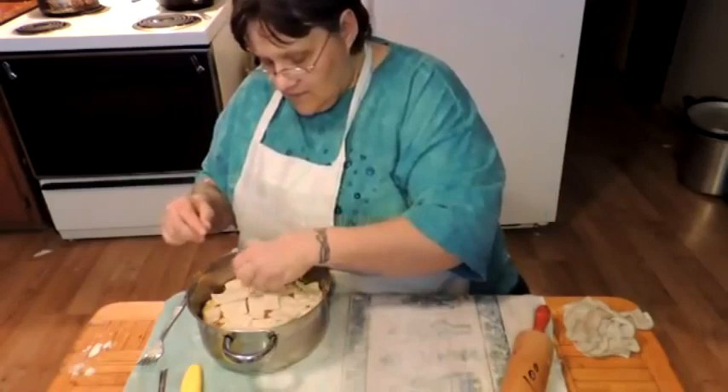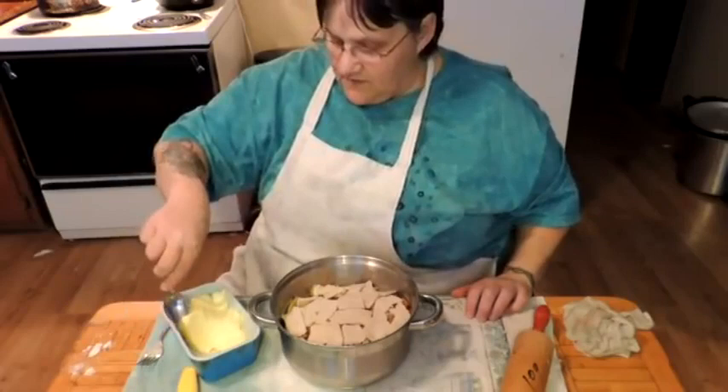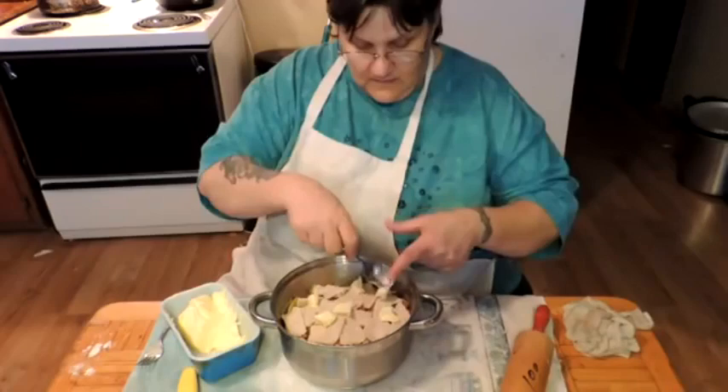I must have done something right because I have the exact amount. Now we're going to dot the top with butter — there, we've dotted the top with butter. We're going to cover this tightly. I've got to clean up and get supper set.